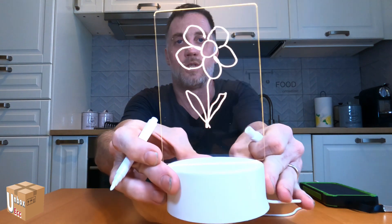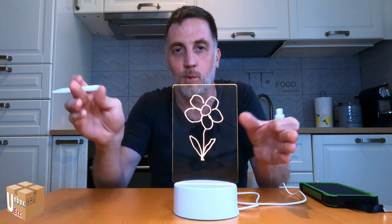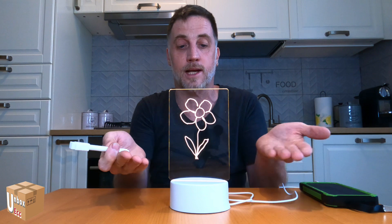Now let me show you the drawing up close. Obviously you can write whatever you want on it — this is just to show you how it works. The two defects I found are: the plexiglass scratches very easily, and there's no switch. Also the cable is quite short.